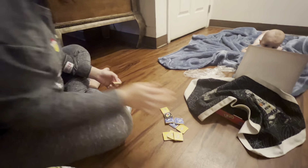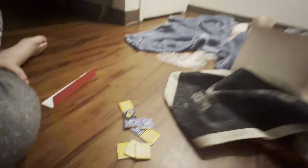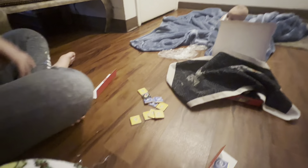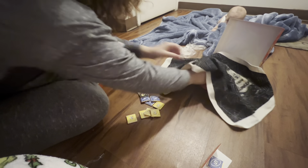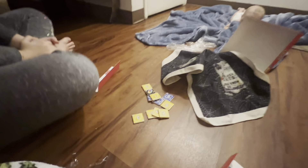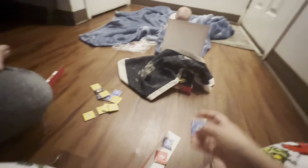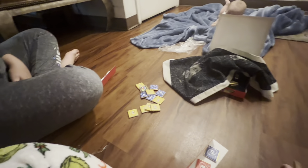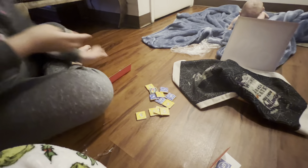Alright guys, we got a rag over it — I wouldn't say cloth, but we got a rag over it. The youngest person goes first, then I go second. She's going to draw her four chocolates and then I'm going to draw my four. You have to go under the cloth like this and just grab four of them without looking. You can see them once you have them, you just can't see them in the box. Alright guys, it's my turn to grab four.